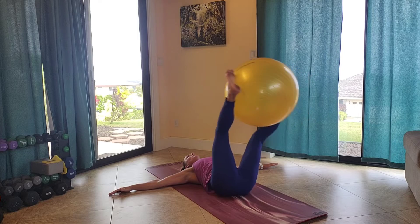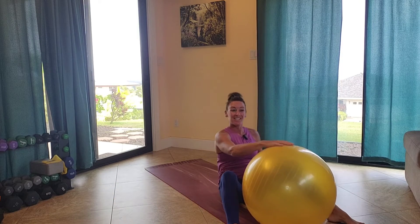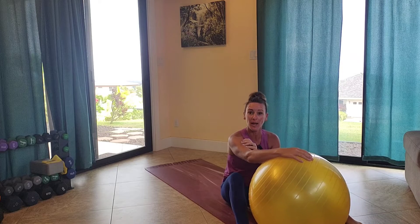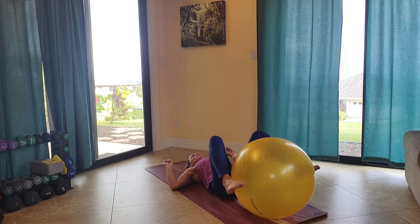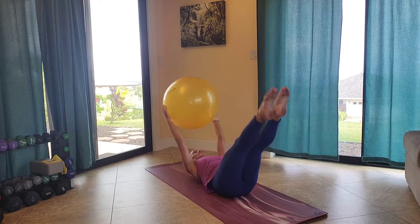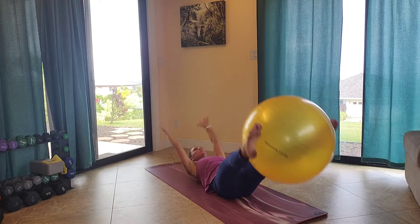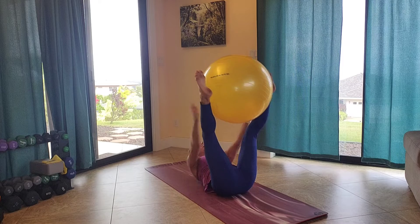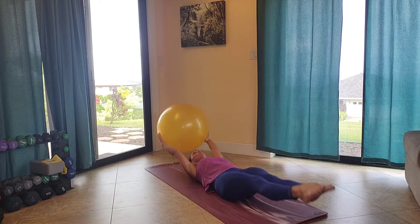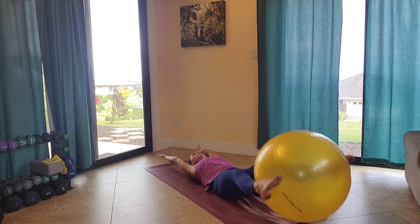And your time is up. Go ahead and take that 15-second rest, also known as the transition. Staying on our backs, we have a ball transfer. Keeping the ball between our feet once again, extend the legs up. You're going to reach up, grab the ball, lower the legs down, extend the ball over your head. Lift back up and lower. Trying to get your back up as high as you can when you reach up for that ball, and lowering the legs down as close to the ground as you can.